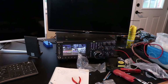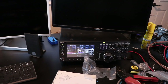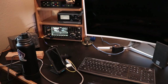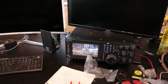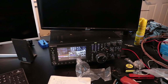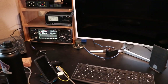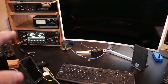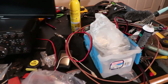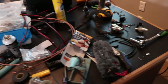Over here we have the TS-890. On probably the next video I'll show you a little bit more about what I've done with the antenna switching — I've got this where I can easily switch between those two radios. I'm going to build another box for the voice recording setup for this radio. I've done videos on those before. I've got one for that radio but I need another one for this radio.